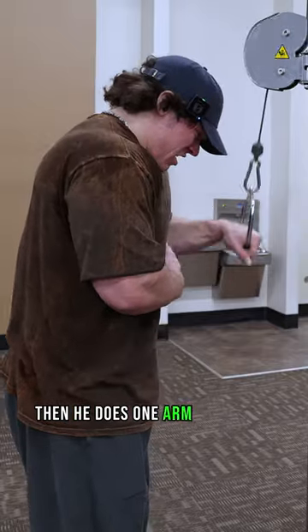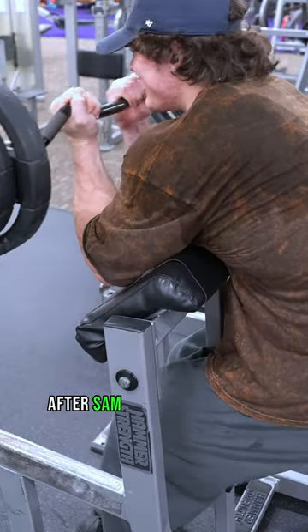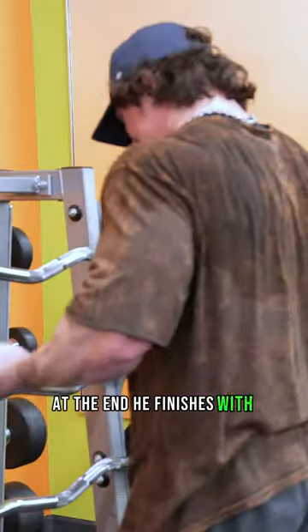Then he does one arm push down, repeating preacher curls. Sam does rope triceps push downs, and at the end he finishes with barbell curls.